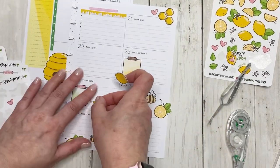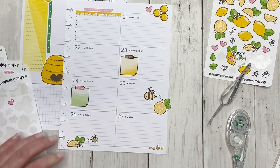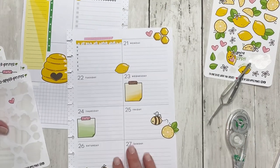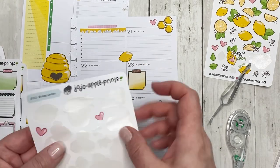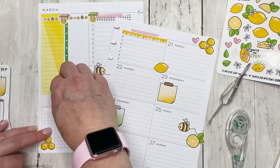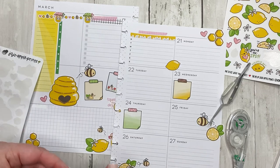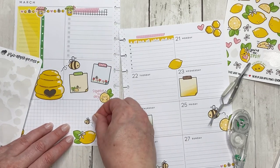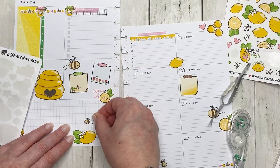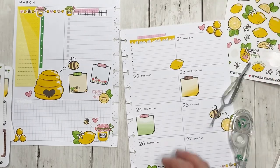I'm really struggling with where to put this little scrap washi. Okay, it's going down there. Got a little lemon right there with his cute little face — it's a very surprised face, that's what it is. One more sticker. I'm literally just putting these little stickers anywhere. I'm going to put it right there. I like finishing the sheets, that makes me happy.